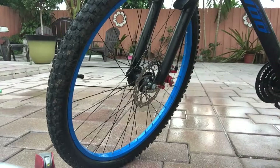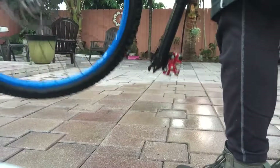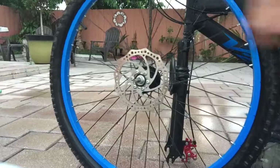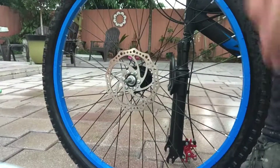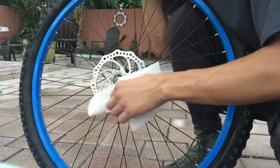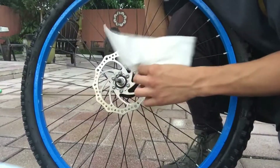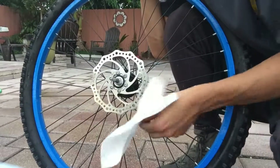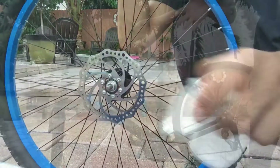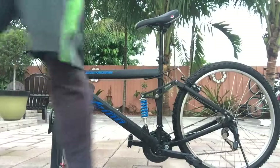If you have a disc brake, you're going to want to take it off with your 15 mil key. Get the wheel off the bike and set your bike down on its forks. You're going to want to get rubbing alcohol and clean the front and back of the rotor, making sure that there's no residue of grease, oil, or anything lubricating. Be very careful with that. Then clean the brake caliper — wipe everything down with a rag and a little bit of soapy water.